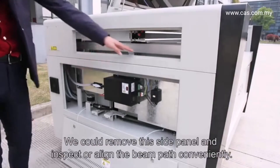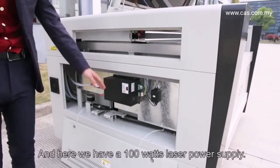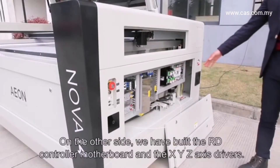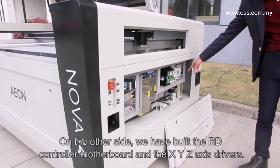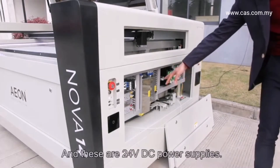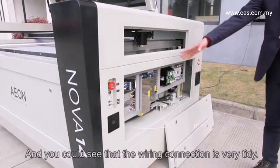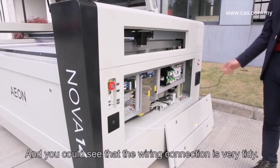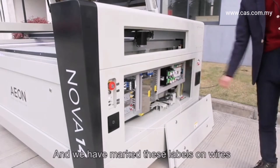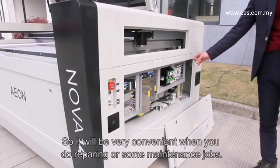We can remove this side panel and inspect or align the beam path conveniently. Here we have a 100-watt laser power supply. On the other side, we have the Ruida controller motherboard and the XYZ drivers, along with the 20-volt DC power supply. The wiring looks really tidy, and we have marked labels on all wires, making it very convenient when doing repairs or maintenance.